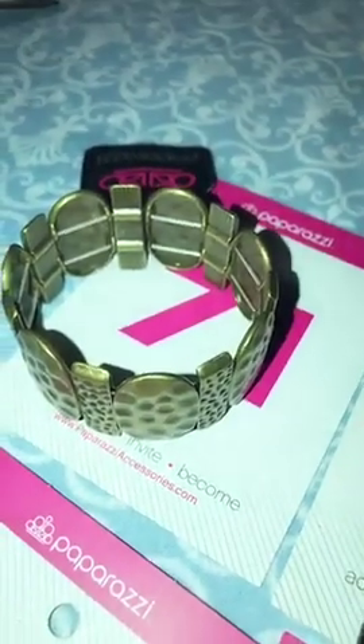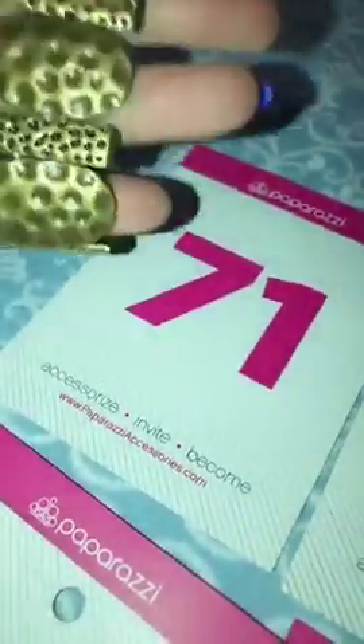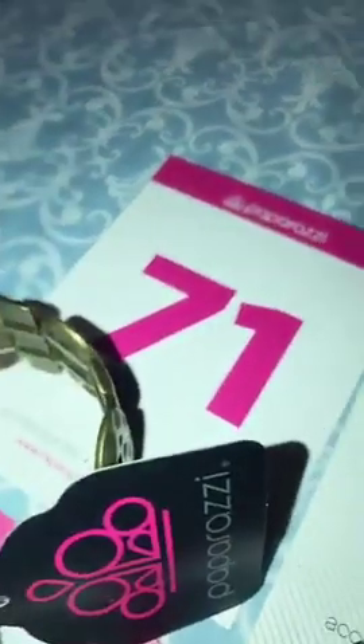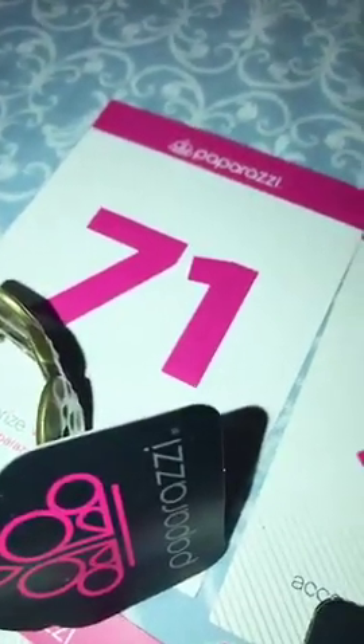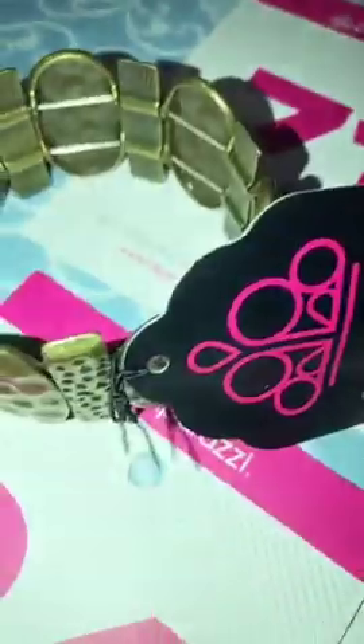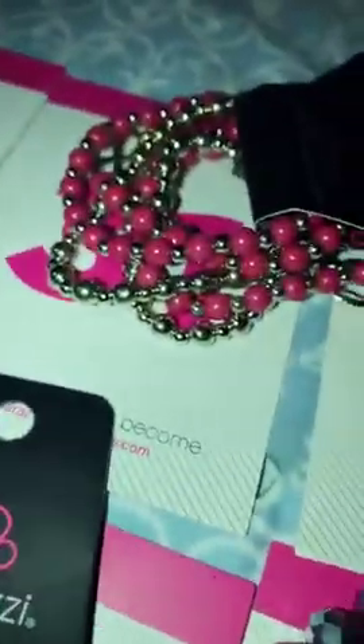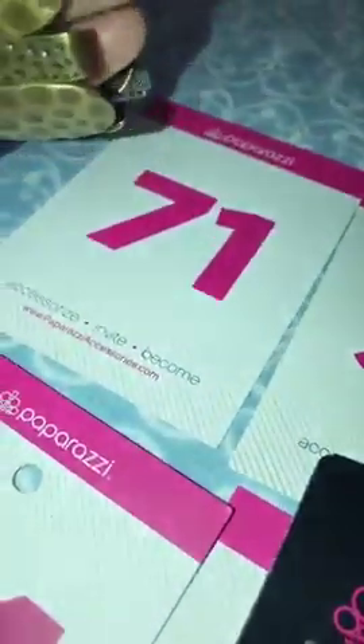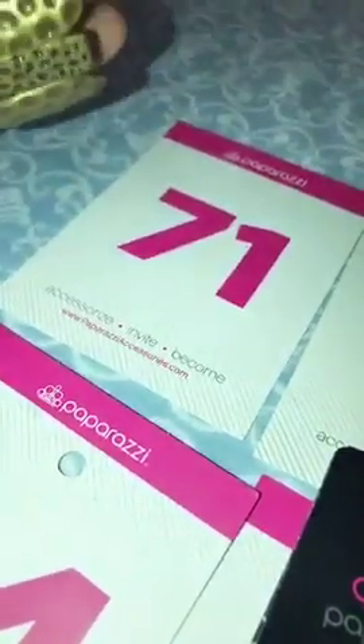Good morning everybody, this is pop-up number two and I am going to be showing some vintage bracelets. I have some vintage stretchy bracelets. I will not be answering comments — if you want something you like, just comment the number and I will put it in your bin.